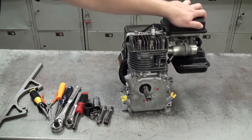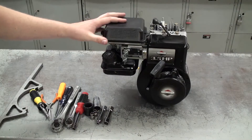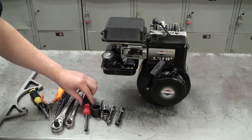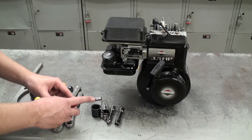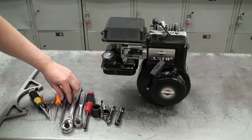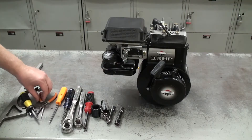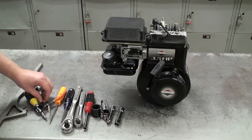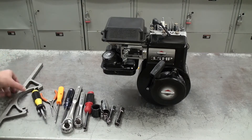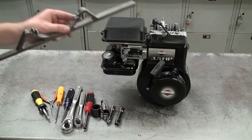I have a few tools laid out: some sockets, a screwdriver with a socket end, a couple of socket wrenches, a few Torx bit screwdrivers, a pair of pliers, and a regular screwdriver with interchangeable bits. Lastly, I have my flywheel holder so I can easily take the flywheel off without it spinning around on me.